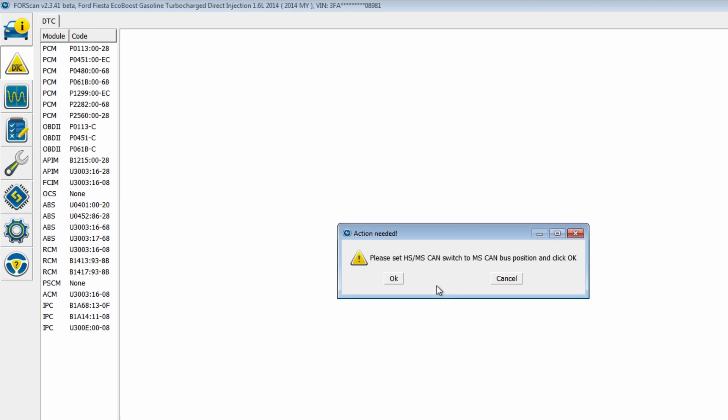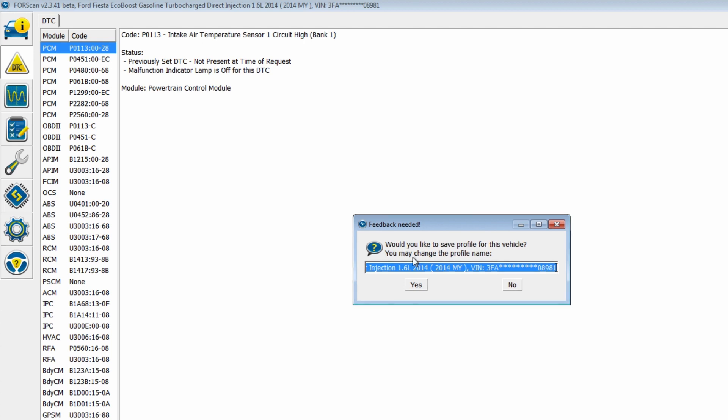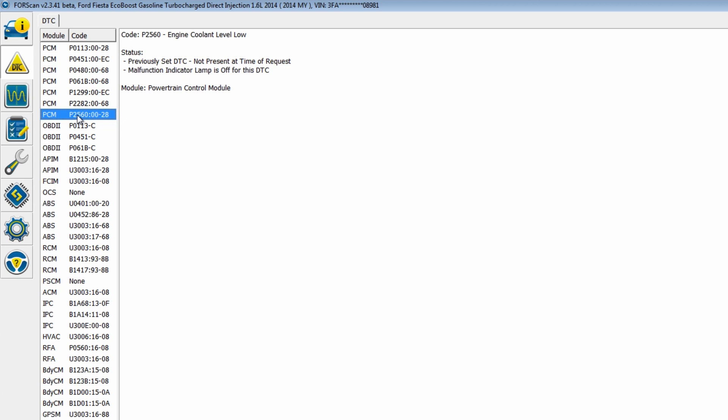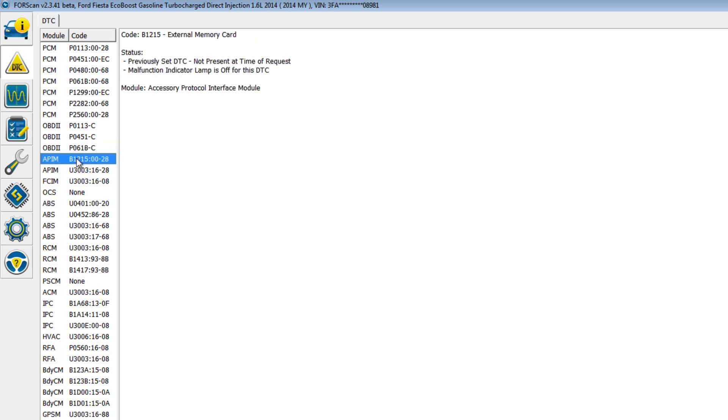Please set to MS toggle switch — I'm assuming it's going to read more modules. Codes in the HVAC — oh my god, there's codes everywhere. Intake air temperature sensor circuit high. Okay, let's go through these: intake air temperature sensor high, EVAP — that was broken, that's fixed. Fan control — hopefully that's fixed. Torque calculation. Cylinder head over temperature protection active. Air leak — we know about that, that was broken. Engine coolant low — that should be good. External memory card previously set.